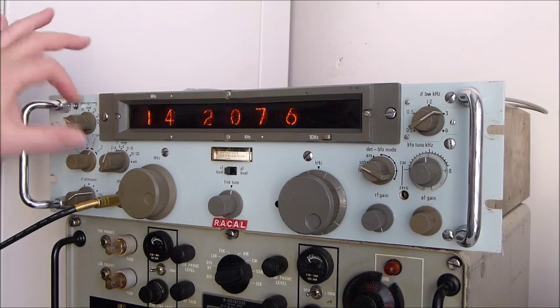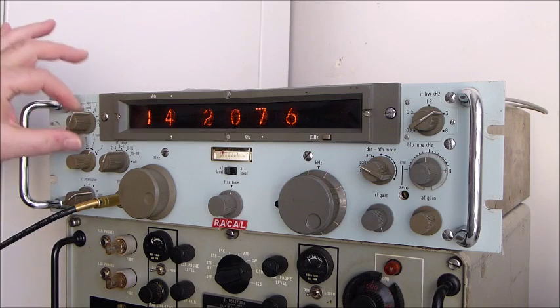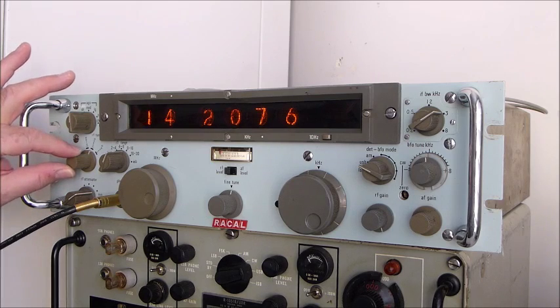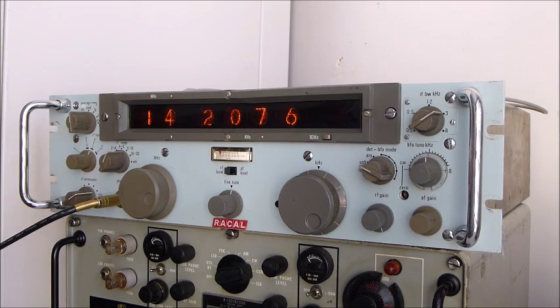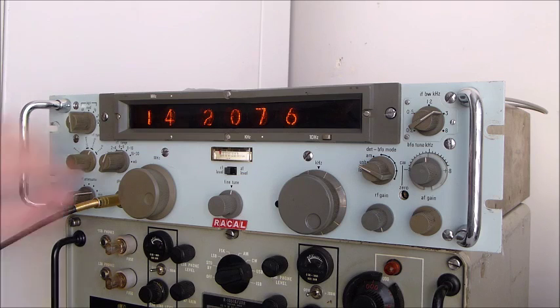It's got the usual on-off switch with all the AGC modes — short, medium, long. There's a CAL position where you can check the BFO out, and generally you leave it on medium or long; long for SSB. There's still a little peak at the front here. Being a transistorized set of this vintage, it did suffer from overload, so that little pre-selector peak on the front here pre-selects using a number of octave bandpass tunable filters.